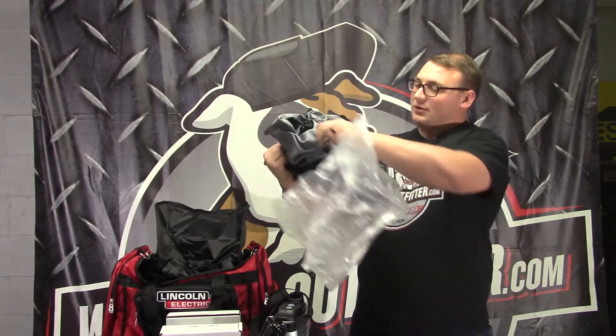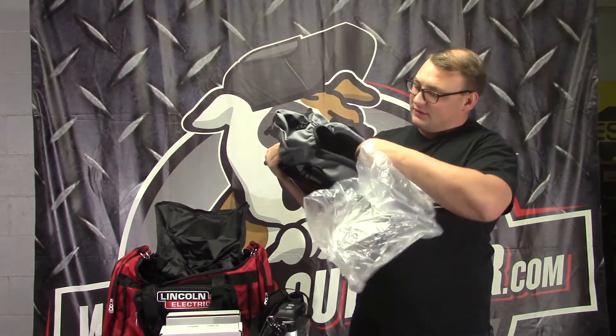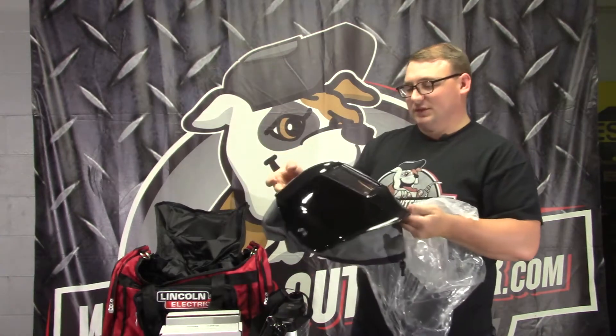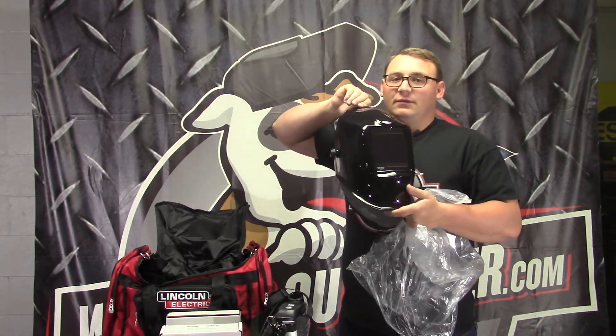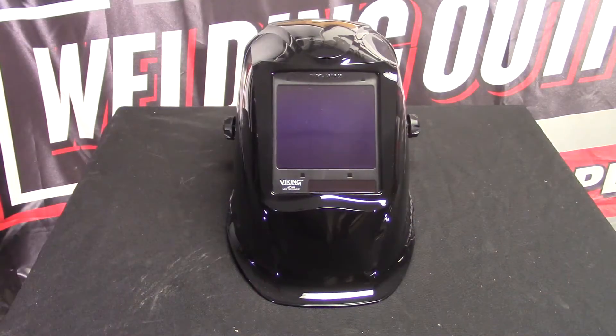The helmet comes with the shroud. As you can see, it hooks in up here and it's adjustable. This is the best helmet from Lincoln — the K3034-3 — with 1-1-1-1-1 optical clarity and the 4C lens on there.